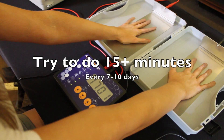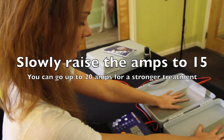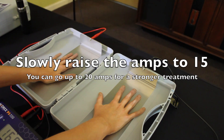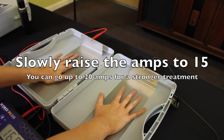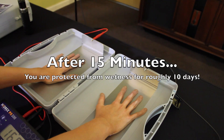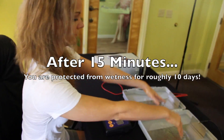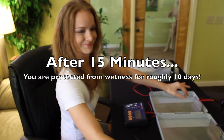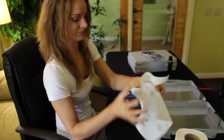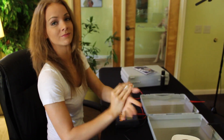Do you feel anything? Nothing. Now you can take your hands out and dry them off with paper towel. And when you're done with your treatment, you just pour the water out and store everything back in the case.